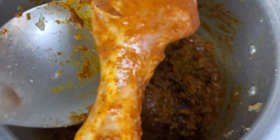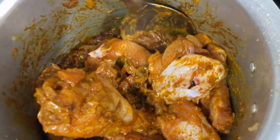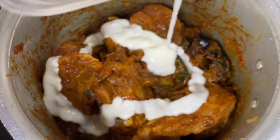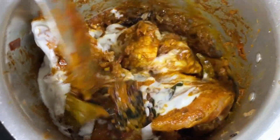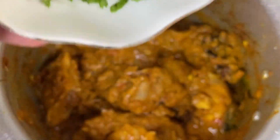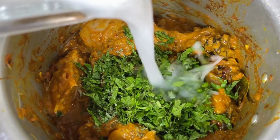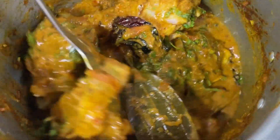Now add in the marinated chicken. Toss it well before you add in the whisked curd. Here I have finely chopped coriander and mint leaves and I am adding it together with kasuri methi. Now add in half cup of water and pressure cook this on high flame for 1 whistle and on low flame for 2 whistles.